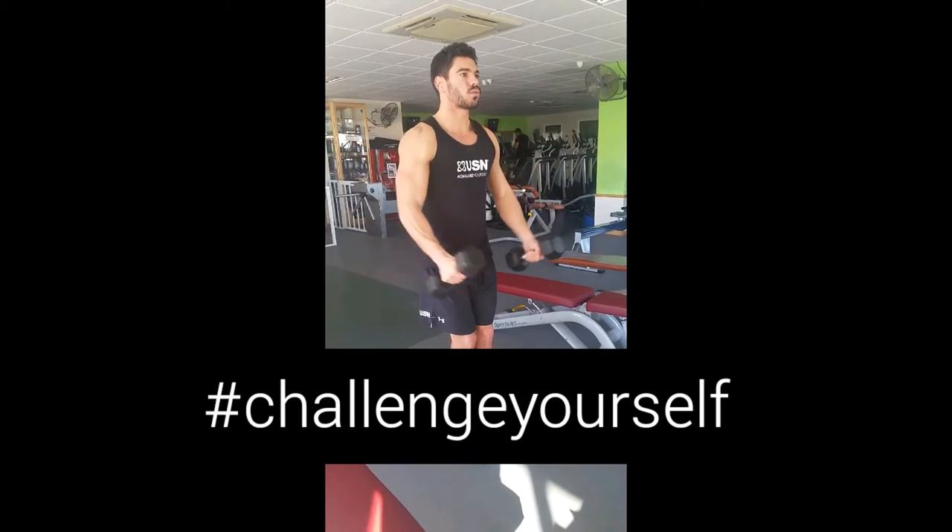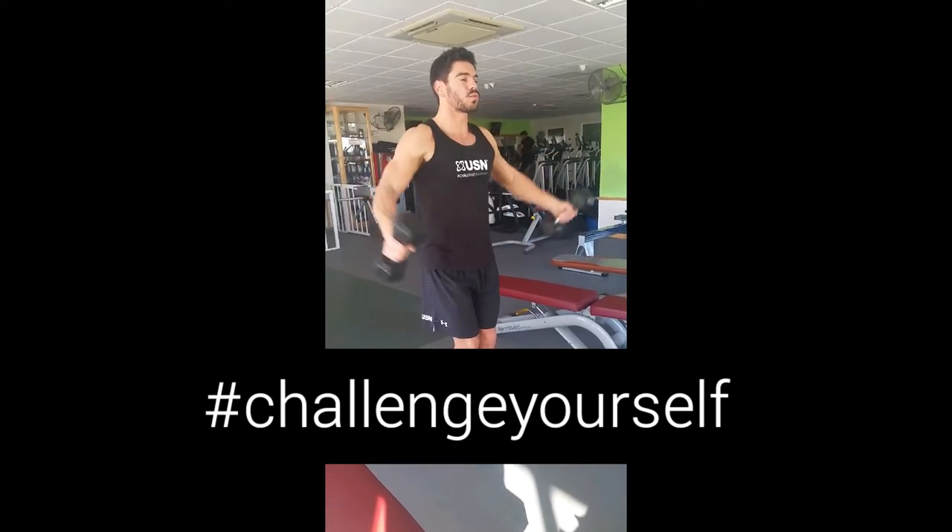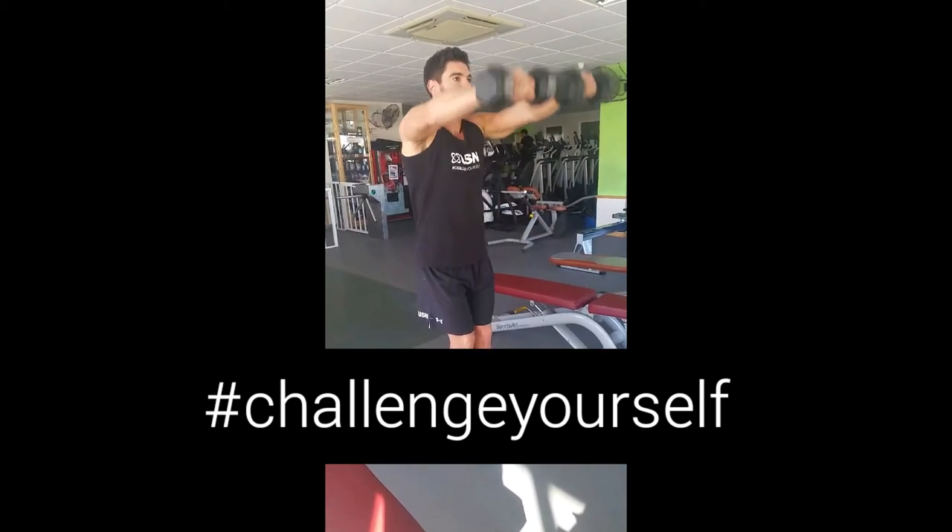Start off with a lateral raise, keeping the elbows high and under control. Perform 7 repetitions.